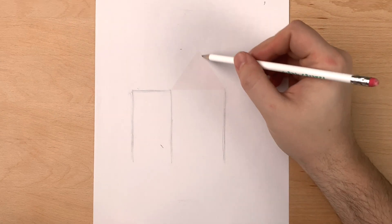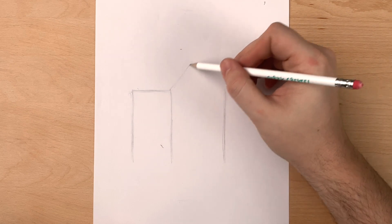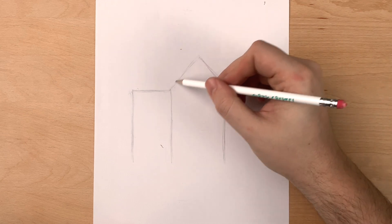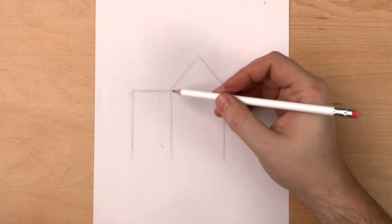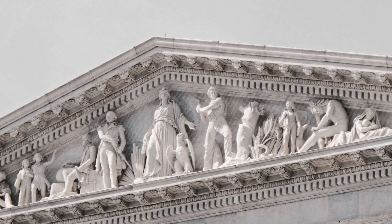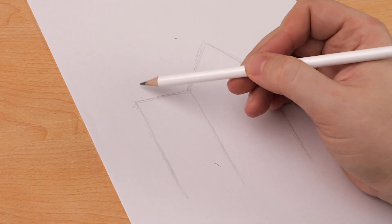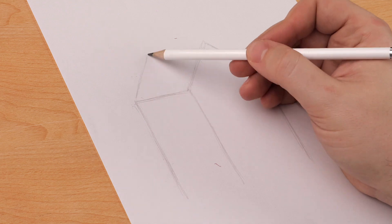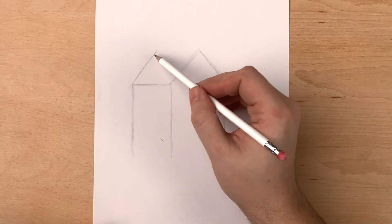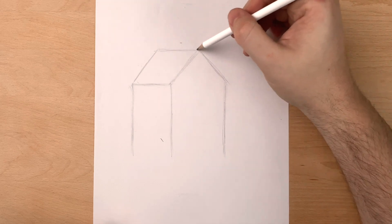On the right side, we're going to make a triangle shape for the front of the house. This is called a gable. Anyways, we're going to copy the angle of our triangle on the back side of our house. These lines will also be parallel, and we'll make the shape of the roof. Once you've made the back side of the roof, you can connect them along the top.